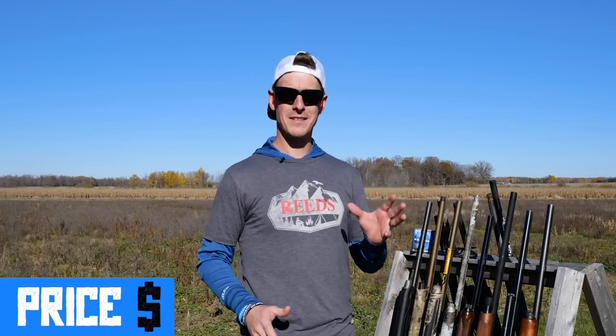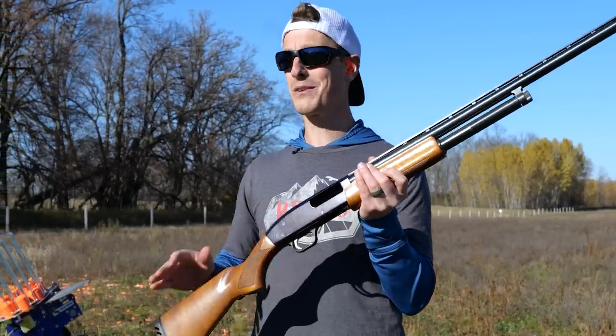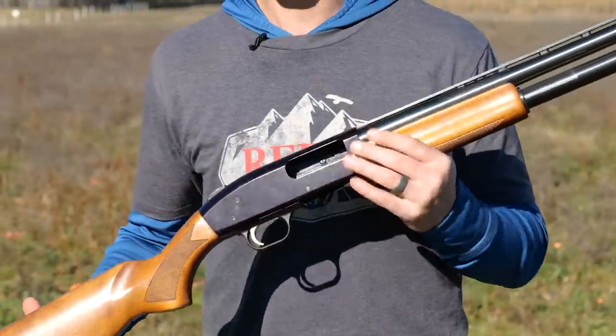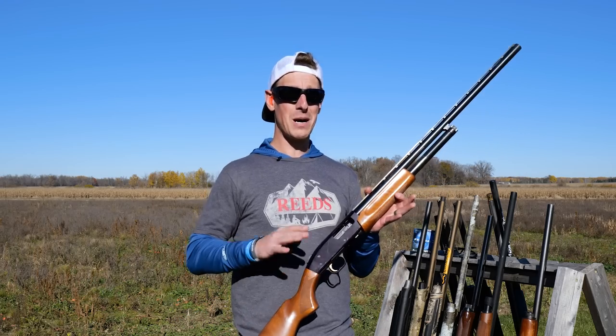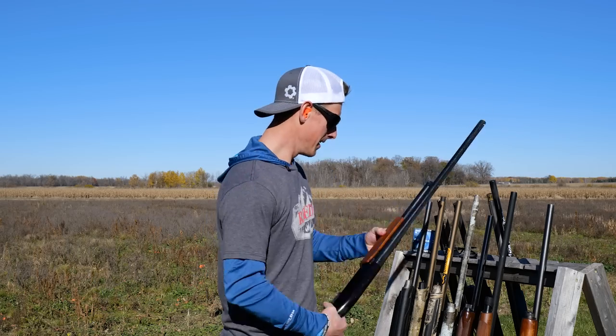The first thing we're going to look at is price. Pump shotguns have the lowest starting price point. This Mossberg 500 was my first pump shotgun — and my first shotgun. Primary reason I bought it was price; I could afford it as a poor college kid. If you're looking for rock bottom price as your biggest consideration, probably just eliminate semi-autos right off the bat. But with pump shotguns there is a price range. The Mossberg 500 is cheaper. You have the Winchester SXP — the black shadow base model has an MSRP of around $350.